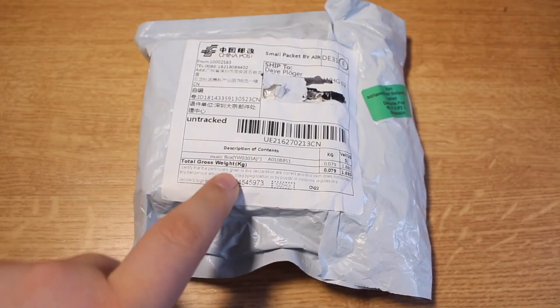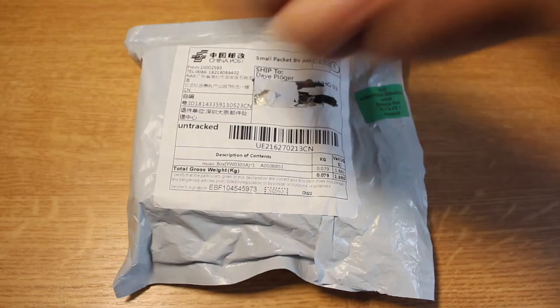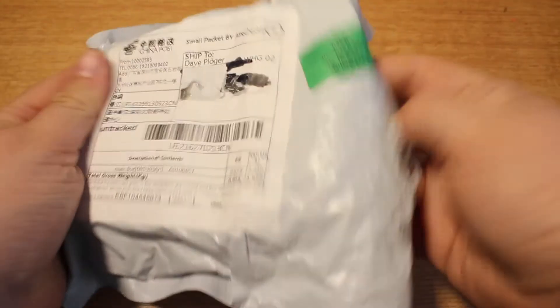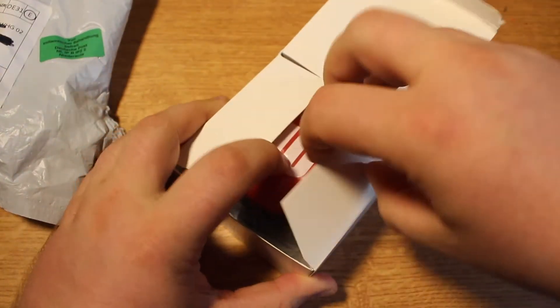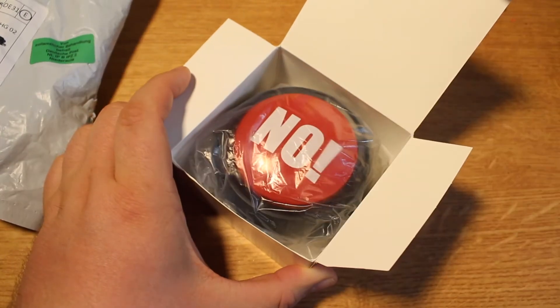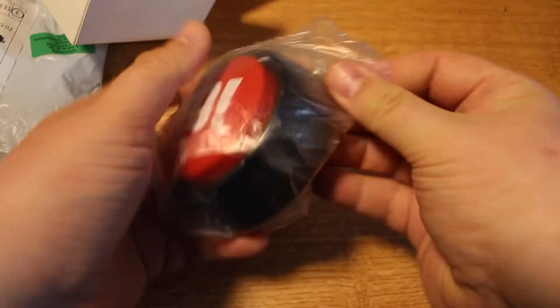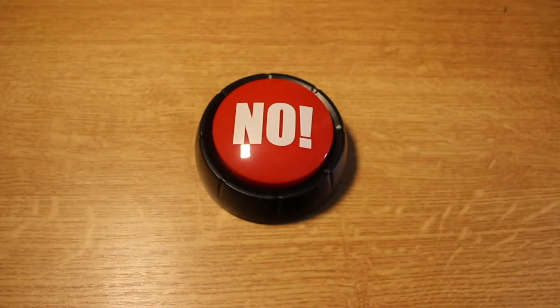So what do we have here? It's a music box. I've actually opened it. As you can see, that's a no button. And I have plans for it.